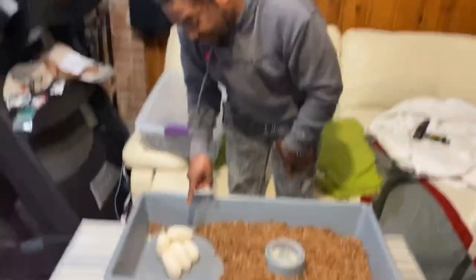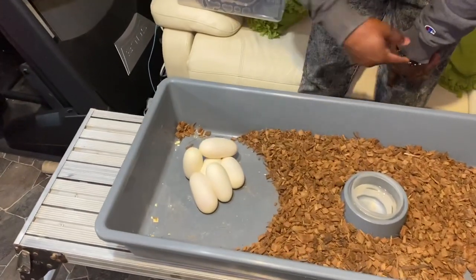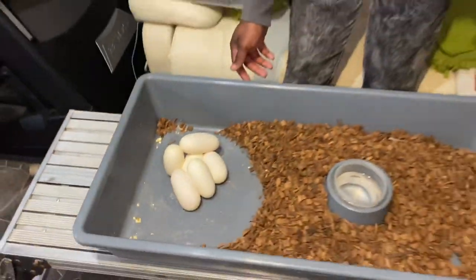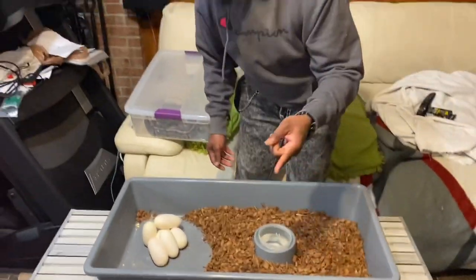So we got one, two, three, four, five, six — six healthy eggs, homie! Six of them, six healthy eggs. So you wanted to wait — where's your scale?